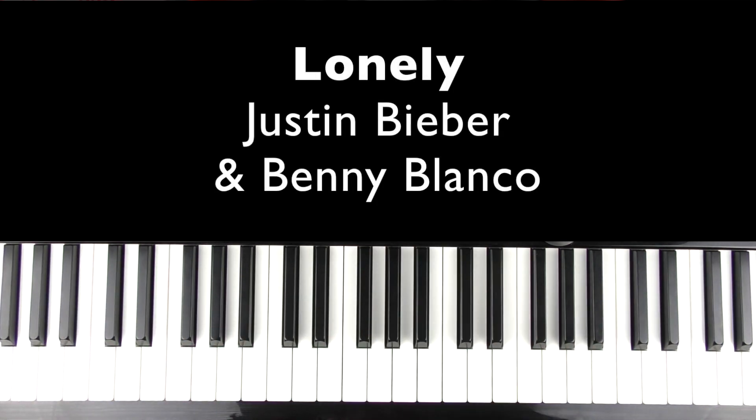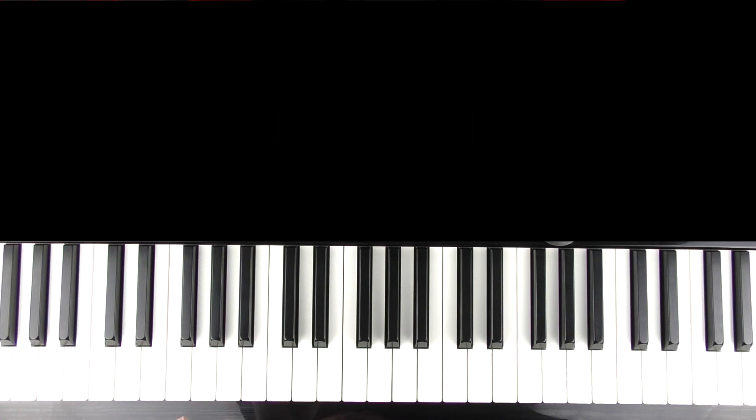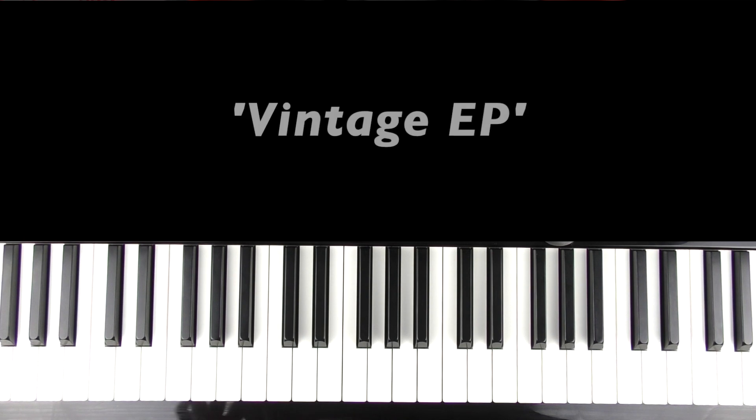Hi there, welcome to Byte Says Piano. In this video I'm going to teach you how to play on the piano or keyboard 'Lonely' by Justin Bieber and Benny Blanco. I'm going to teach this one using the piano setting, and I'll demonstrate it using a very similar electric piano sound that's in the track. The one I've got is called Vintage EP, so very, very similar.